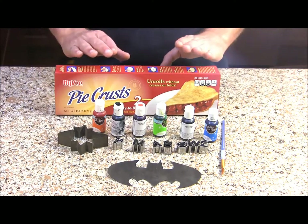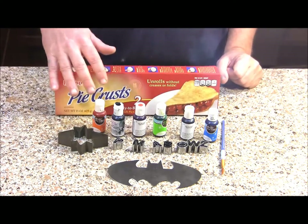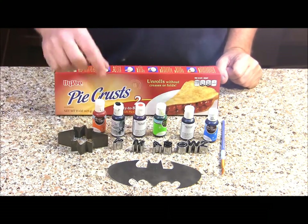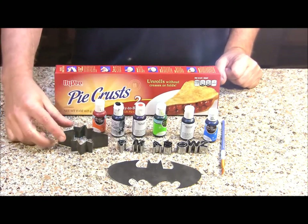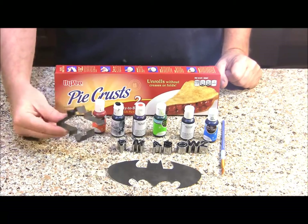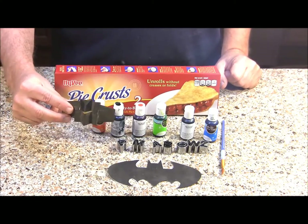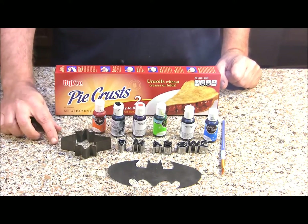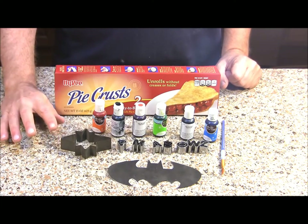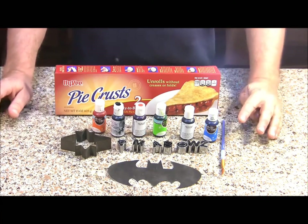To make our pie crust cutouts you're going to need some ready made pie crusts, a variety of different food colors, some small letter cookie cutters, then you're going to want to get a conversation cutter. This is something I already had — kind of looks like an explosion. You can also just use a round cookie cutter or there are also some conversation cookie cutters that you can get, and a paint brush.